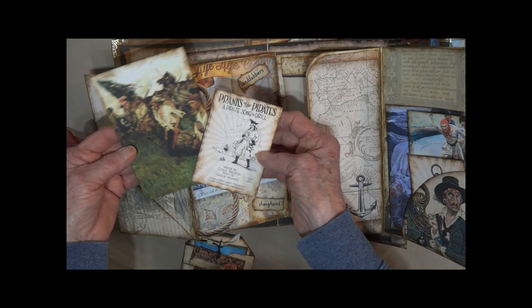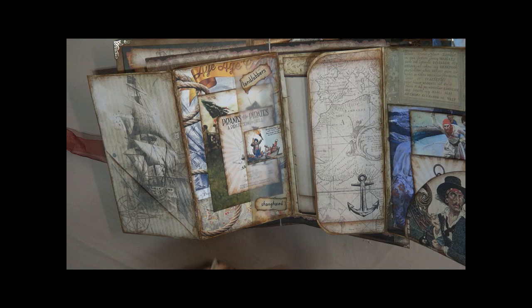It says 'landlubbers' and 'shanghied' — that holds these two cards. There's plenty of room; you could stick something else in there if you wanted. It just folds back up.